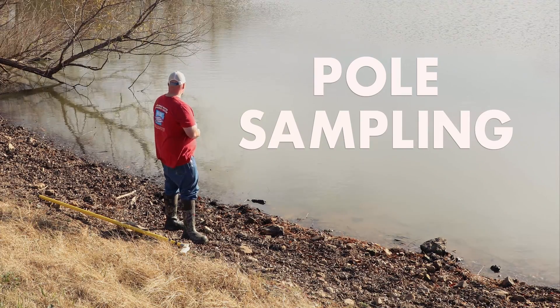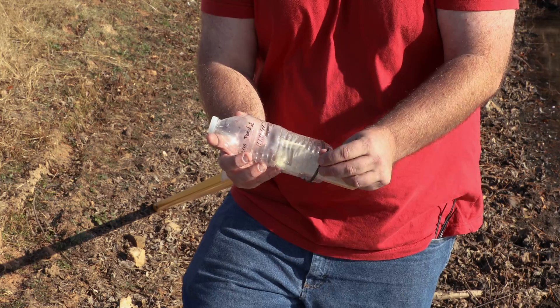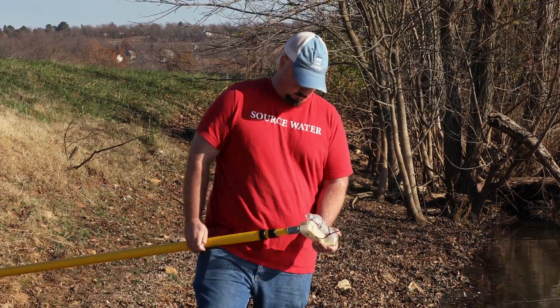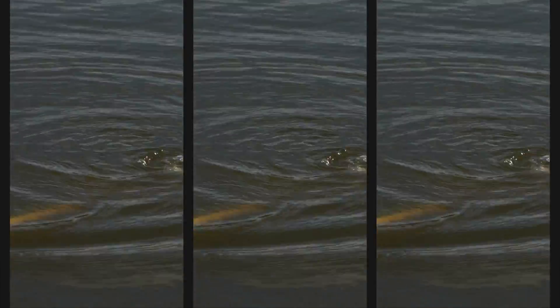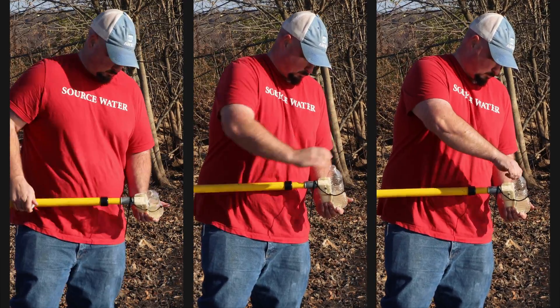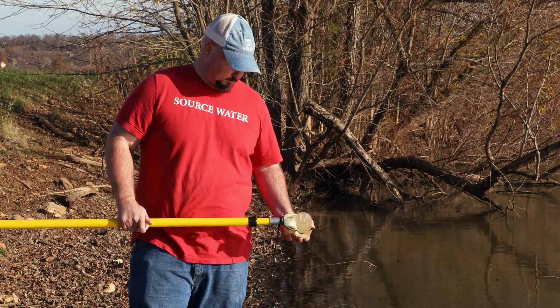If you don't have access to a boat or are unable to enter the pond to reach an acceptable sampling location, it is also possible to attach your sample bottle to a pole to collect your water sample. Any pole that's long enough to reach your sampling location will work, even a broom or rake handle. Simply follow the same steps: perform the triple field rinse, and fill with water from 6 to 12 inches below the pond's surface or midway between the surface and bottom, leaving about 1 inch of head space.